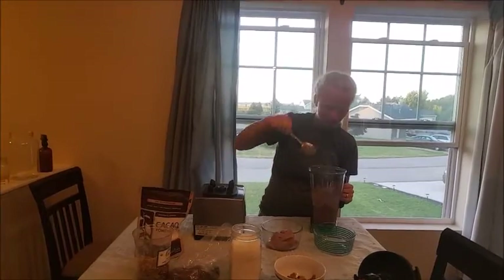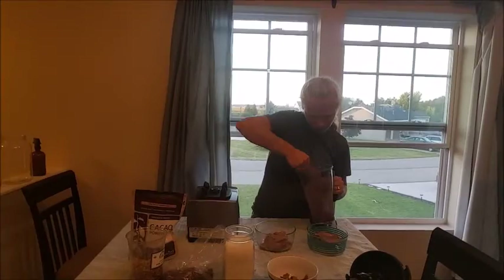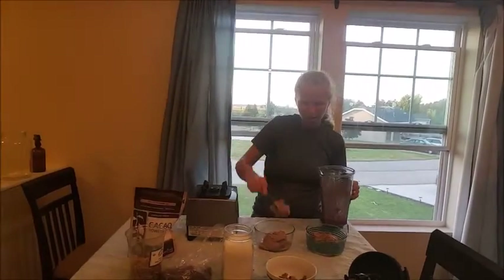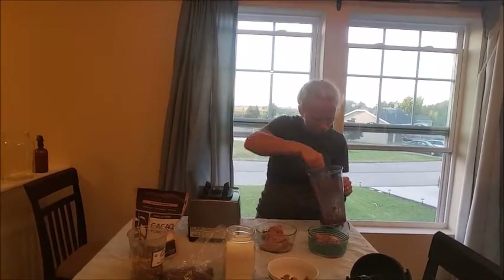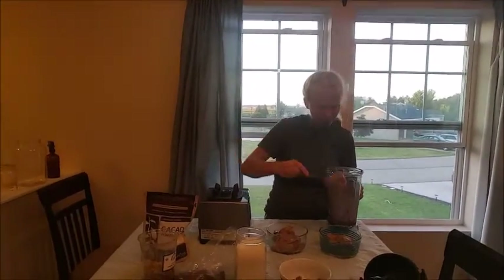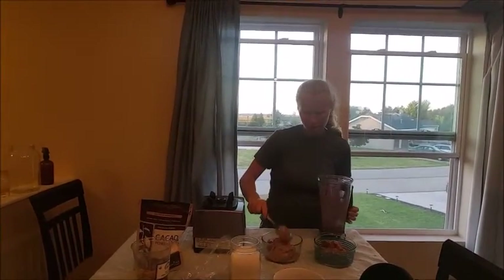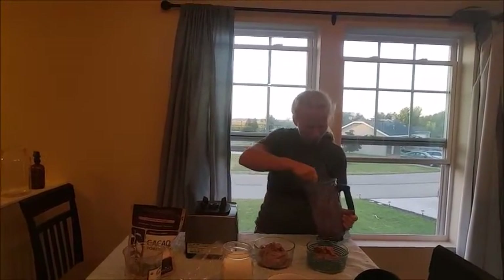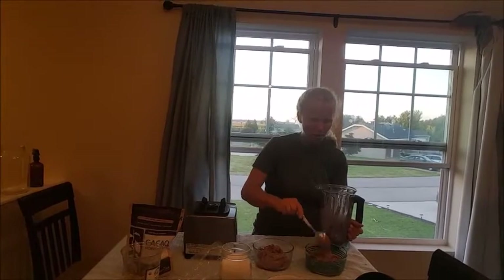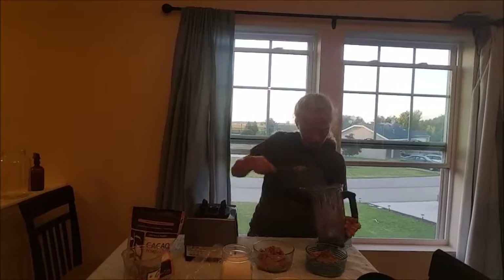We need to stop eating all this junk and processed cow pus, which is conventional dairy. We just kind of encourage people and places to start serving this kind of stuff. Vote with your dollar, because that's the only way places are going to change. And that's the only way that the world is going to get any better — if we all vote with our dollars and boycott these kinds of places.